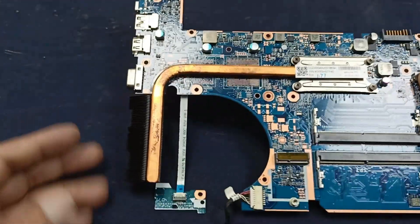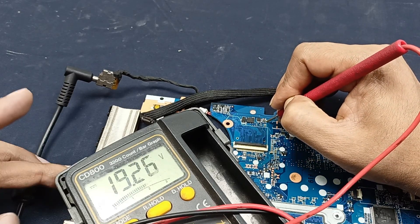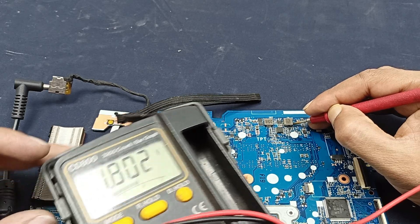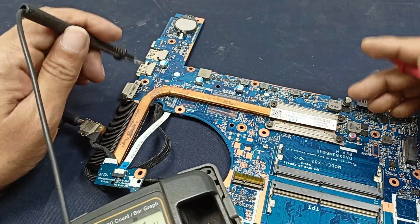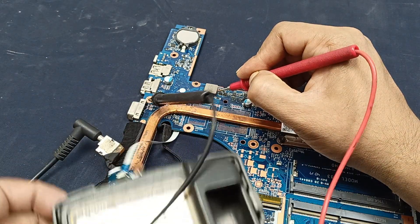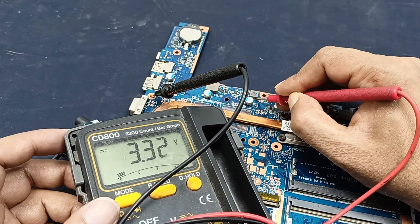Let's check the power supply. There is a 19-volt page, and this one is the output — here is the voltage. This one is 1.8V, which is the processor core voltage, and it's working — that's great. The power voltage is also okay, and here is the 3.3 voltage — 3.3 voltage is also okay.